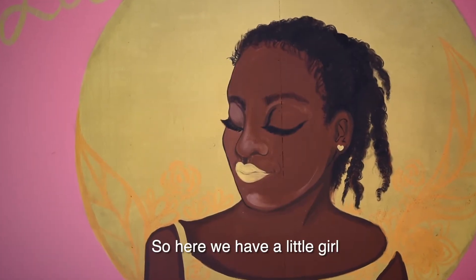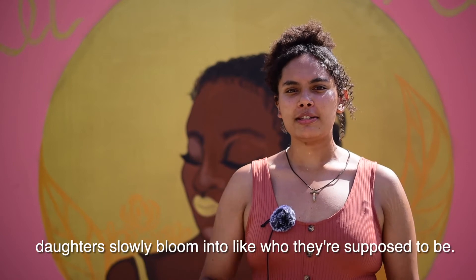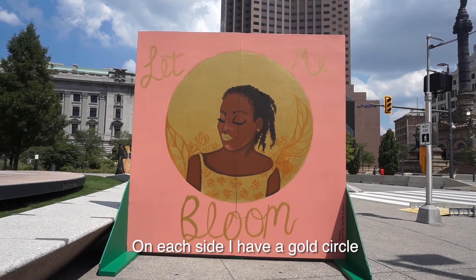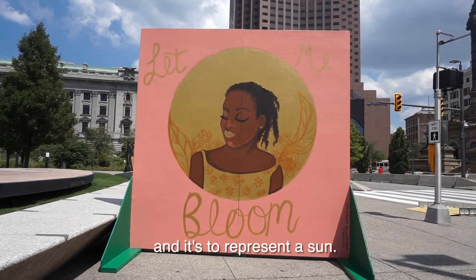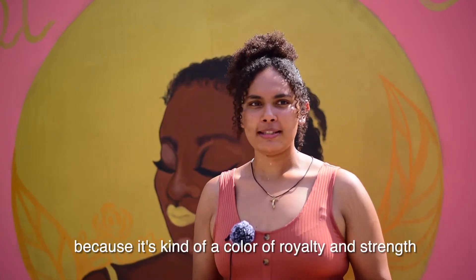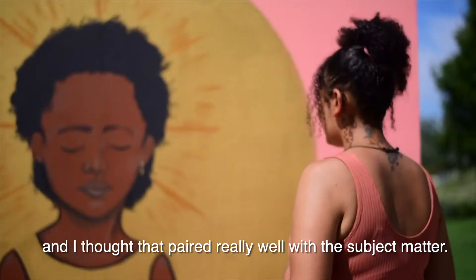Here we have a little girl, and I think it's important to slow down and let our daughters slowly bloom into who they're supposed to be. On each side, I have a gold circle to represent a sun. I wanted it to be a nice, rich gold tone because it's kind of a color of royalty and strength, and I thought that paired really well with the subject matter.